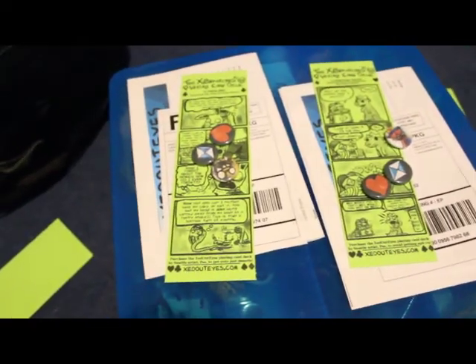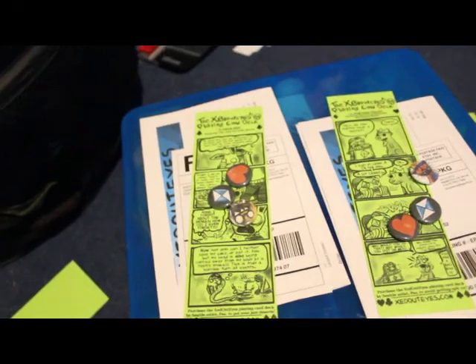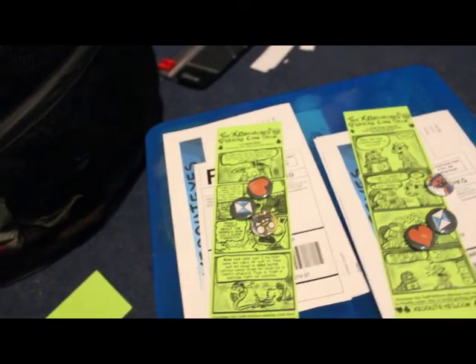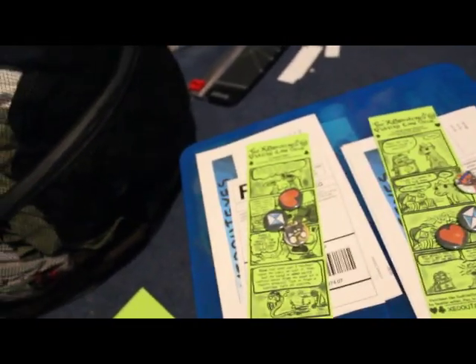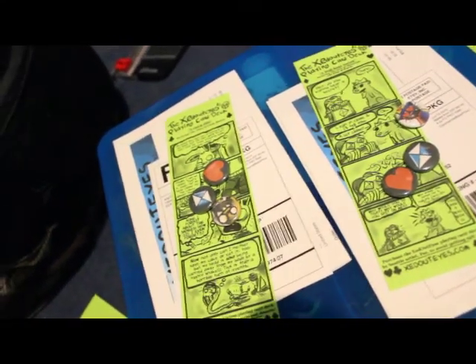Now that I got the stuff for the order already — the packing slips, the postage label thingies, bookmarks, the cards, and the buttons.